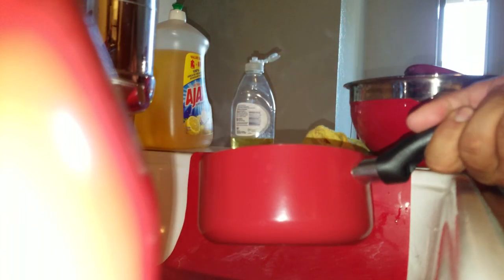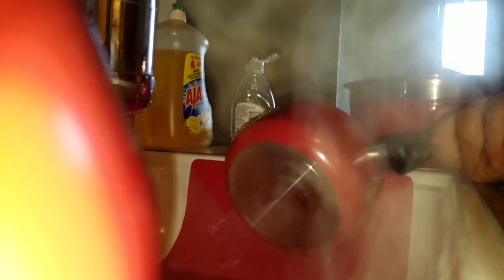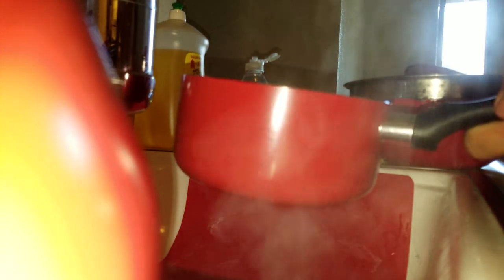Now we've got the water boiling, we're gonna dump out all the water because we want to strain it. Make sure you get all the juices out because all you want are noodles. See, that's a good batch right there — that's really good, we can do a lot with this.